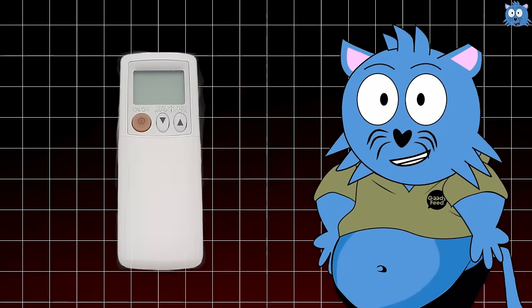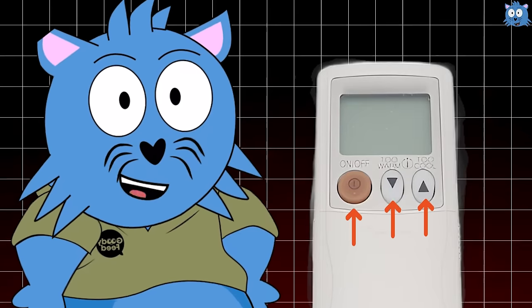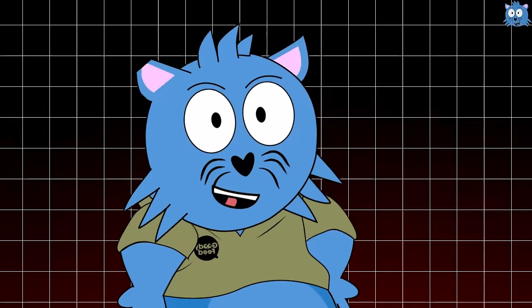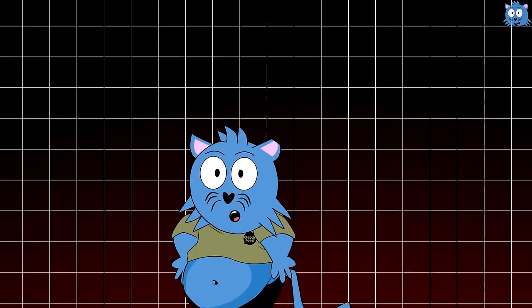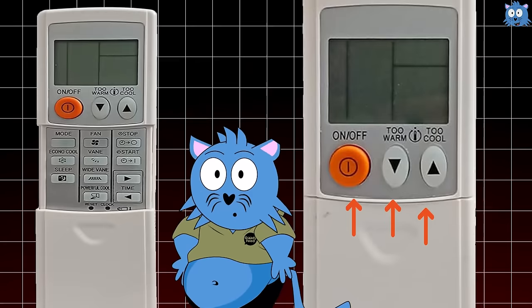Most of us will use only 3 buttons on our air conditioner remote control — the on/off button and the up and down buttons to control the temperature. Some of us will also use the timer function, but that's about it. We usually don't bother with the other buttons. In fact, because of this, most remote controls have just these buttons while the other buttons are hidden behind a cover on the remote.